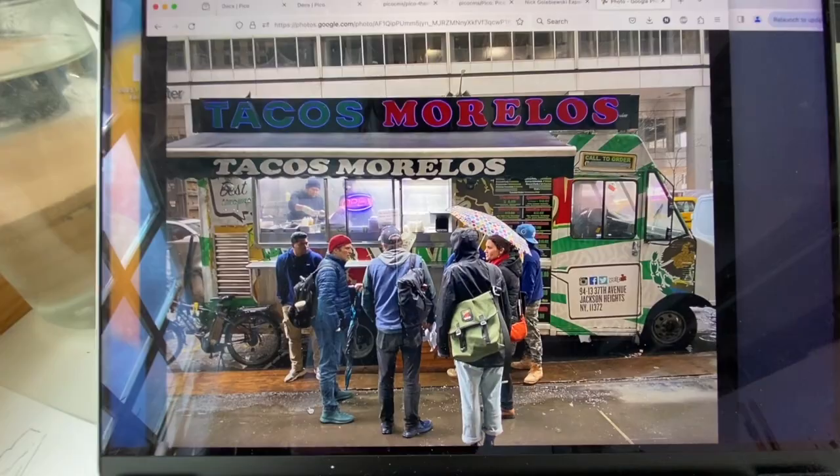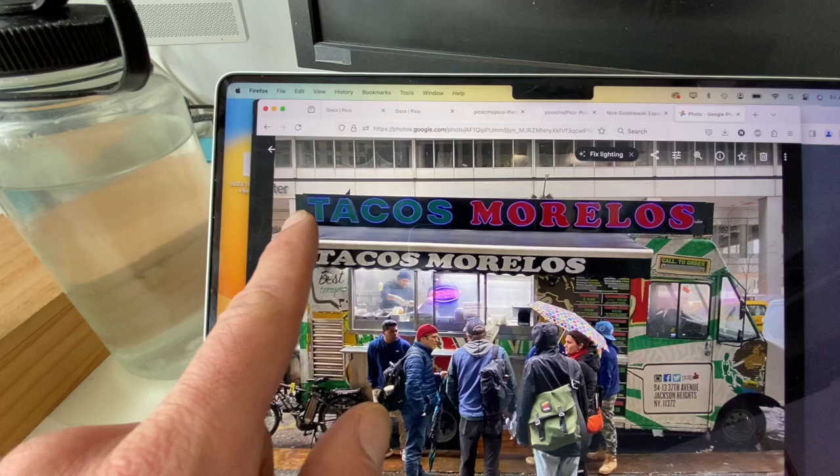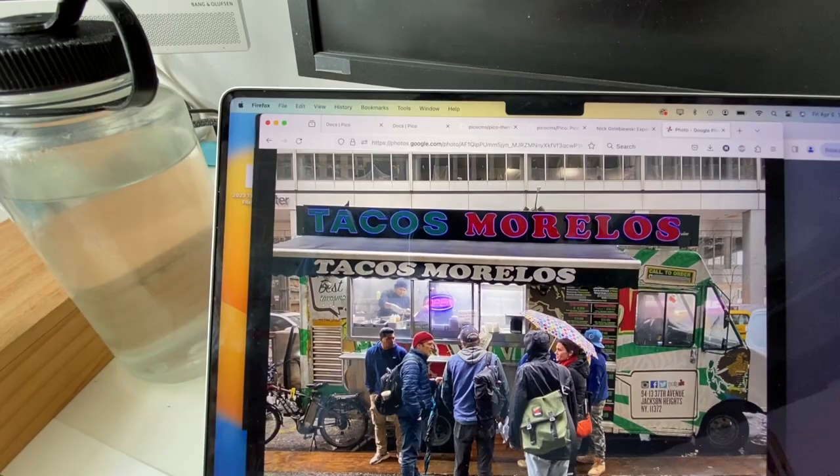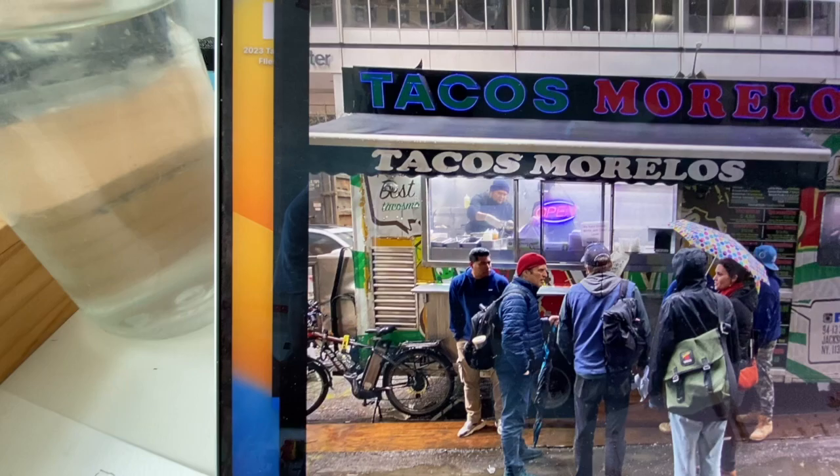We have knockout text on black, so we'll be leaving the white of the paper for the letters. For Tacos Morelos, we're going to paint the green and red first without being too specific about where it lands in the letter, because we're going to come in on top with black paint around it. Then we'll find some positive letters like where it says 'best' and just paint the letter directly.